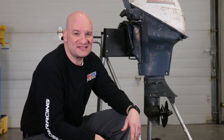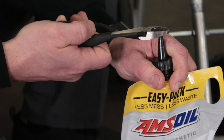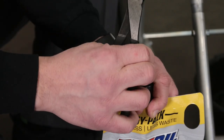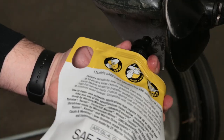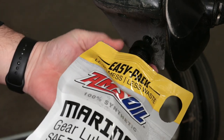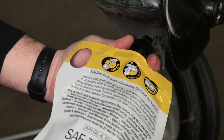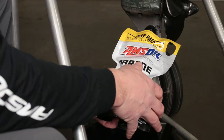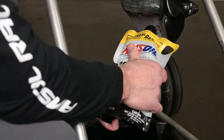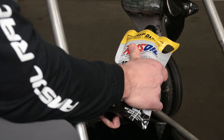Instead of all that mess, today we'll be using the Amsoil Easy Pack to refill this lower unit. What you need to do first is just snip the end down about an eighth of an inch. Then push forward on the Easy Pack a little bit, turn it, and it'll thread itself right into the hole. Once you're threaded in, you're going to gently squeeze on the pack. You'll start pushing oil into the motor, into the lower unit.